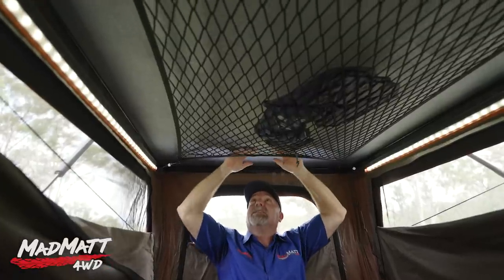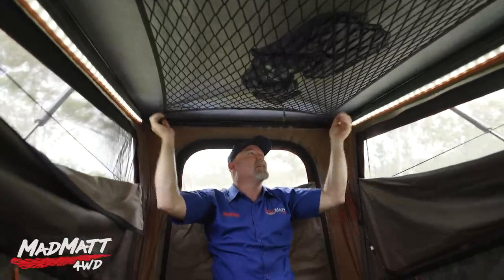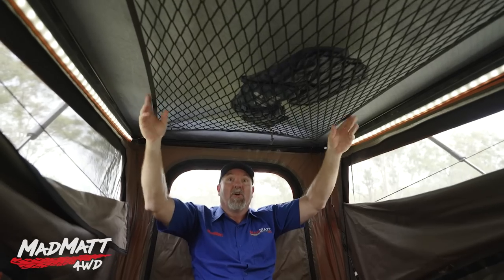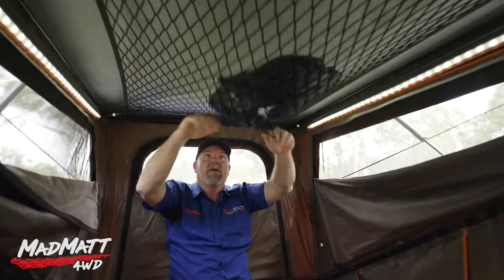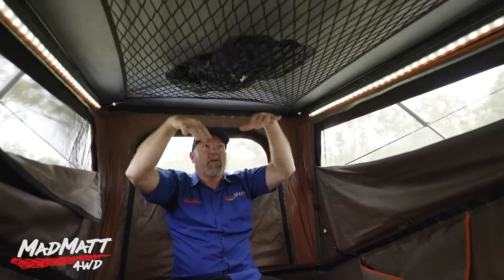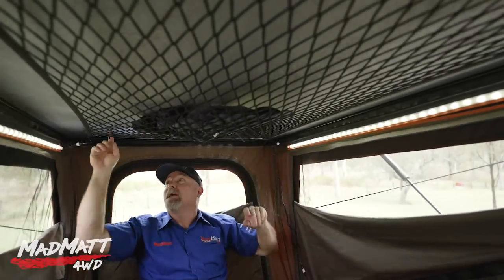The top of the high-rise has this felty-feeling material — I don't know exactly what it is — but it really stops the condensation. We had no condensation issues on any of the nights of our camping trip at all. The mesh up top is really good too — there's a very usable amount of space up here to store your clothes. You get up, get changed into your PJs, chuck them up in the top, and sleep down below — you don't have to have that stuff taking up space in the pockets.